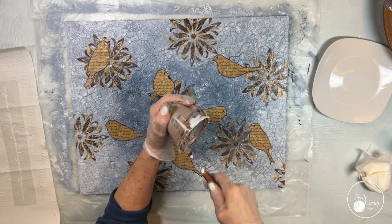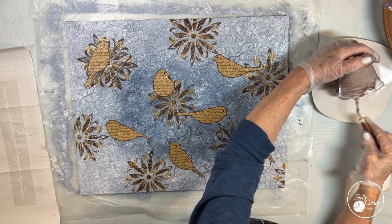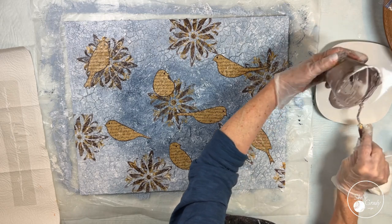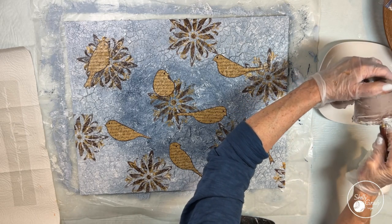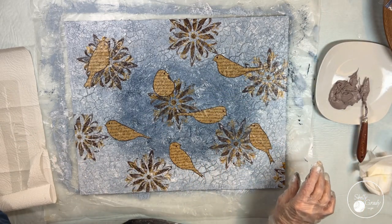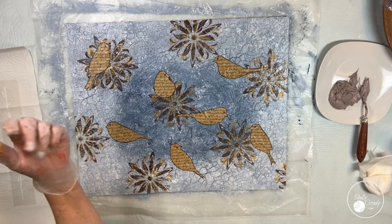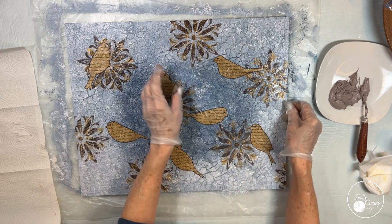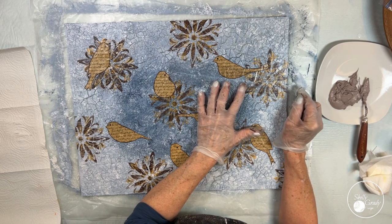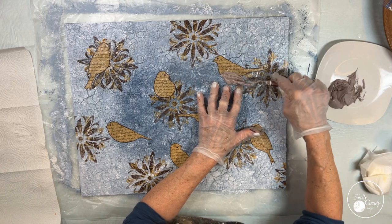I've mixed a little burnt umber into my modeling paste and then I'll put it out on my plate to work with. I do this even though I'm coming in with a metallic brown to paint over the top in a little bit — it's a lot easier to cover a brown than it is a white. I've got to be careful when I'm adding color or paint to my modeling paste because if I make it too runny then my paste isn't going to act like I want it to act, so I just do as much as I need to and then I'll paint it afterwards to get the proper color.